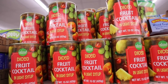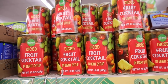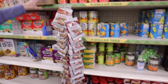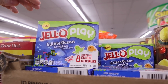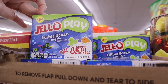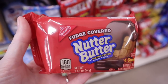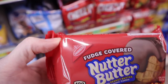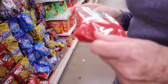They have some Island Choice diced fruit cocktail in light syrup - this is the 15-ounce can. This is the Jello Play Edible Ocean berry blue - it contains eight edible stickers. When did they come out with fudge-covered Nutter Butters? Nutter Butters are my absolute favorite cookie and adding chocolate to anything is going to make it better.